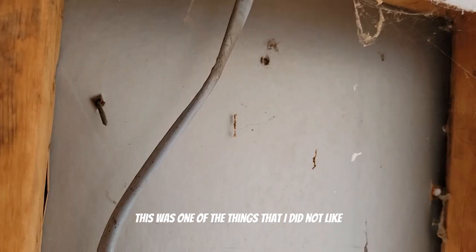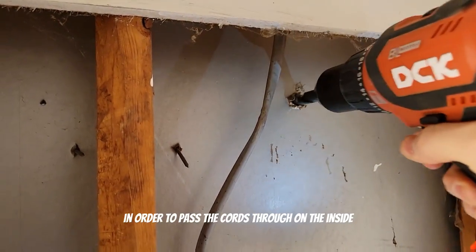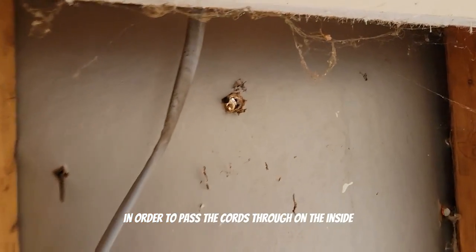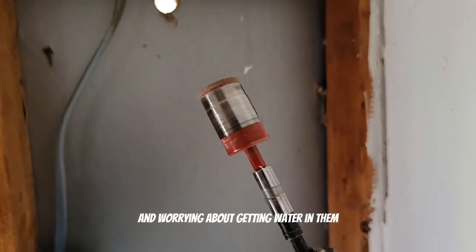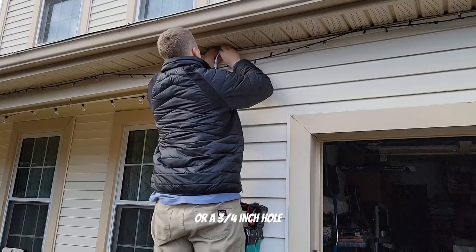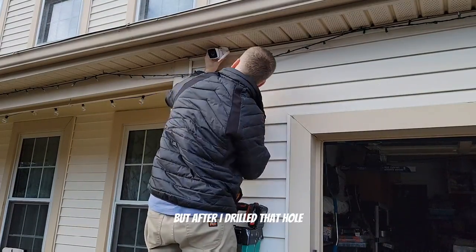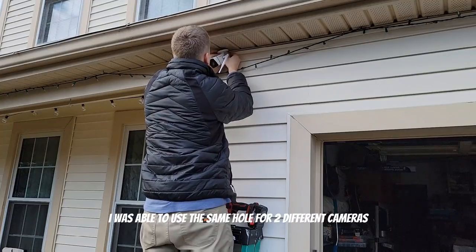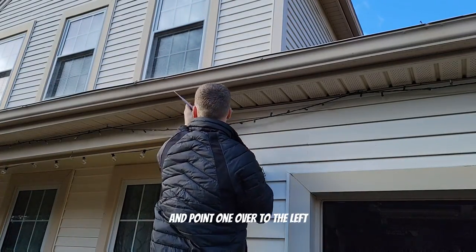This was one of the things I did not like about this system — you had to drill a pretty sizable hole in order to pass the cords through on the inside, so you're not running the AC adapters on the outside and worrying about getting water in them. It ended up being about a one-inch or three-quarter-inch hole needed to pass the cables through. After drilling that hole though, I was able to use the same hole for two different cameras — pointing one straight and one over to the left.